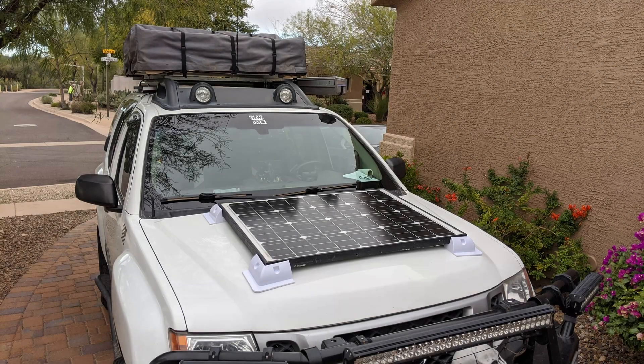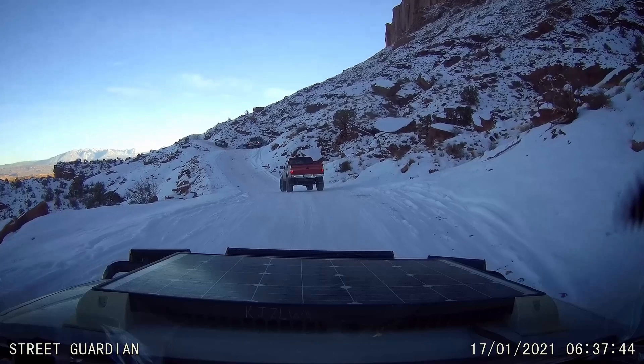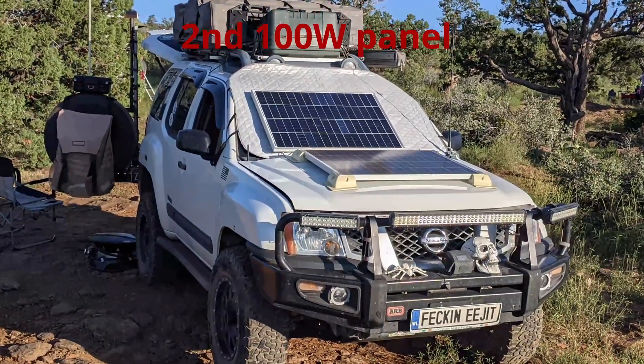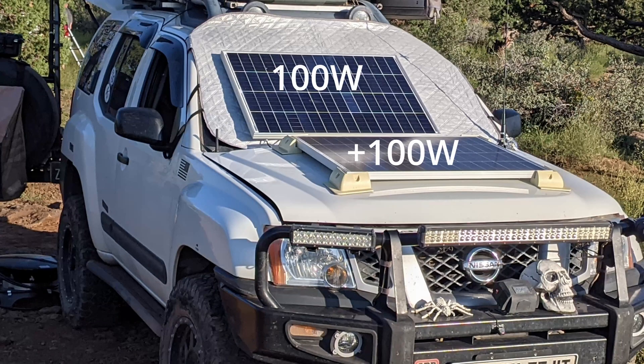Under traveling conditions, or when parked at home, there's a single 100-watt solar panel mounted to the hood, and the charge controller maintains the battery. However, when base camping, there's a second panel stowed inside the truck that can be easily deployed to double up on the power production capability.